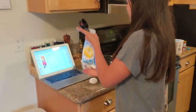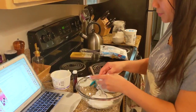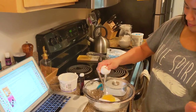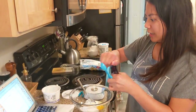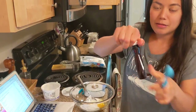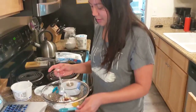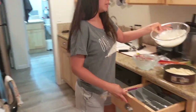Now we put in a fourth cup of powdered sugar. Crack it with one hand — whoa! And a teaspoon of vanilla. Mix that up. In goes the filling.